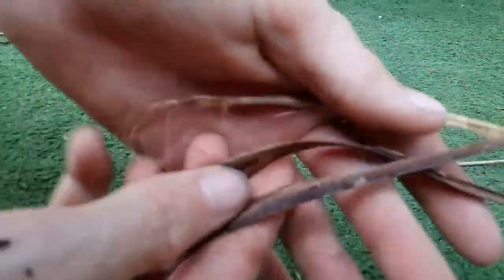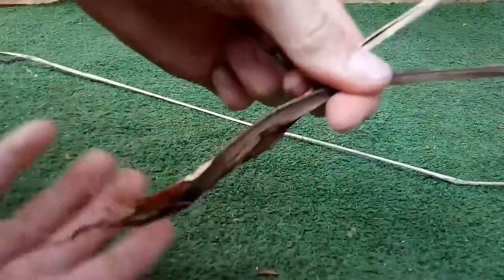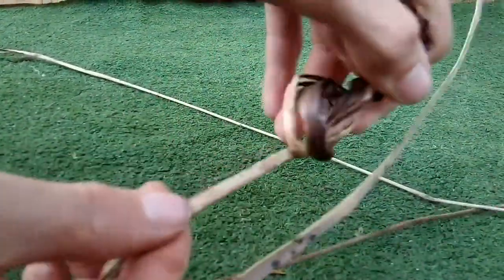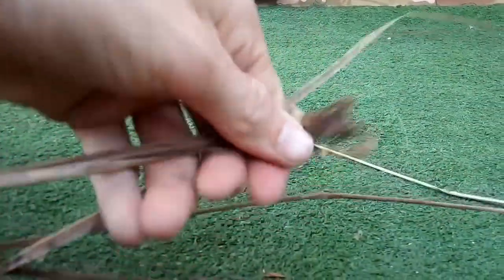What we first want to do is just tie up the ends. It's not a beauty contest — it's fishing line. It just needs to work, so all tied up.